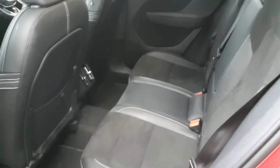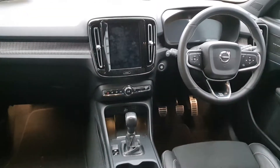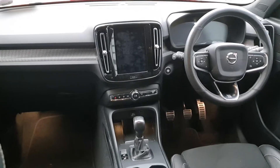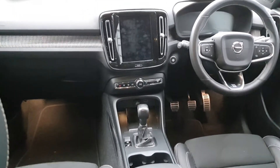Moving into the rear of the car, we have the half and half Alcantara and leather finish. And moving into the front, the luxury digital cockpit display, Volvo entertainment system, manual transmission, drive mode selector, Volvo on-call and many other Volvo features.